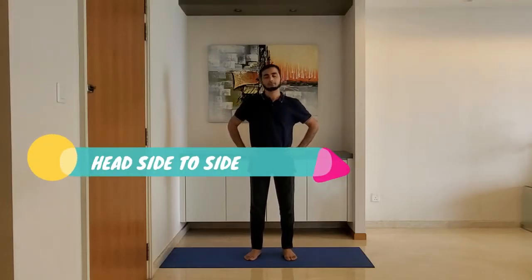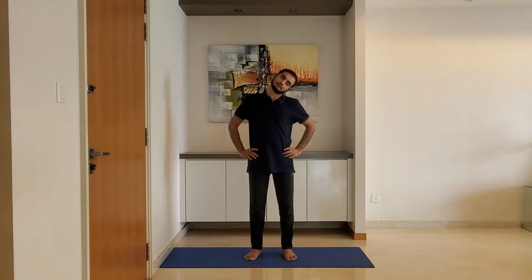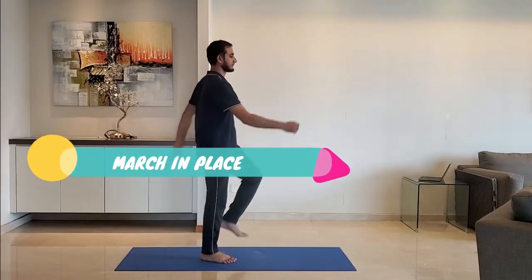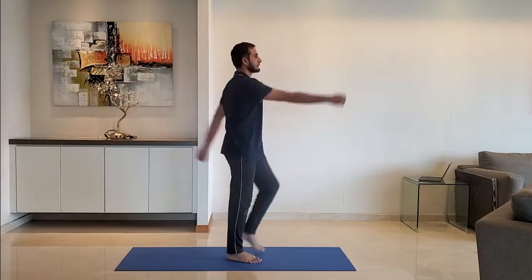Next up: head side-to-side. Keep hands on the hip and move the head side to side. Next up: march in place. Swing the arms gently back and forth as you march in place. Breathe normally.